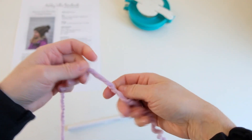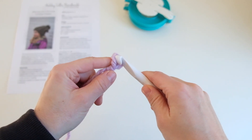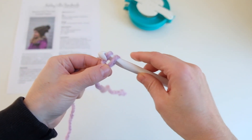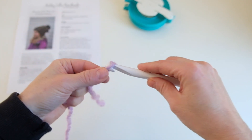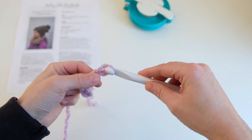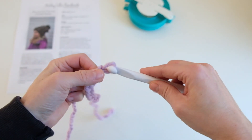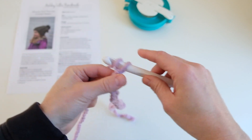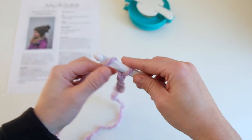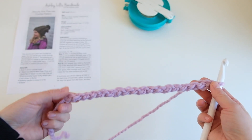To get started, I am going to make a slipknot. I am going to chain 18 for my size. So I've got 18 chained, and now our hat will be worked back and forth vertically.